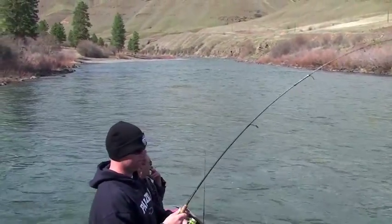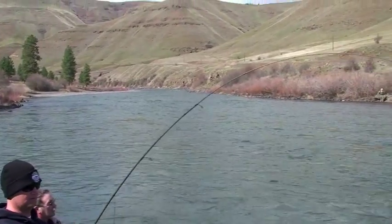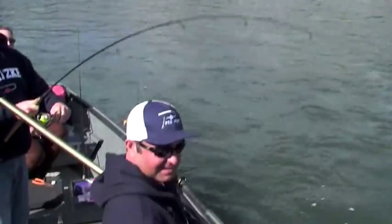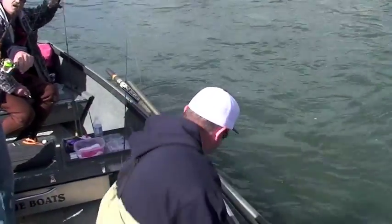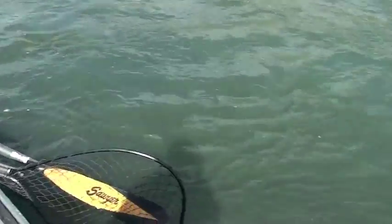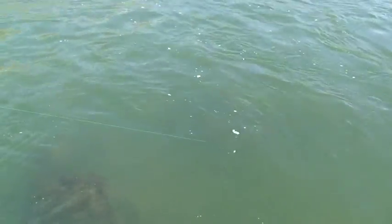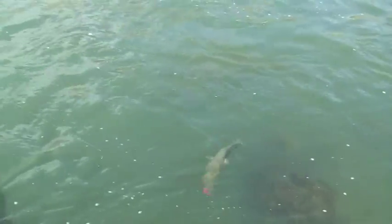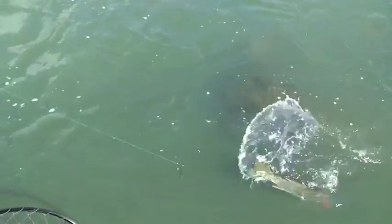I had one on right before he caught that one. Here on Washington's Grand Ronde River, Turbo Toby is getting ready to net one. Typical steelhead action. It's a keeper — his second keeper of the day, and he had a wild also.